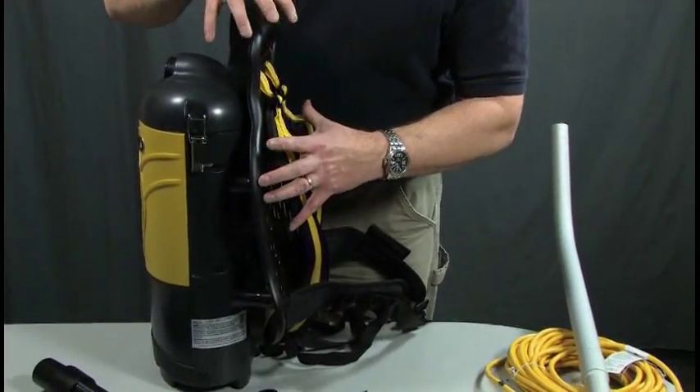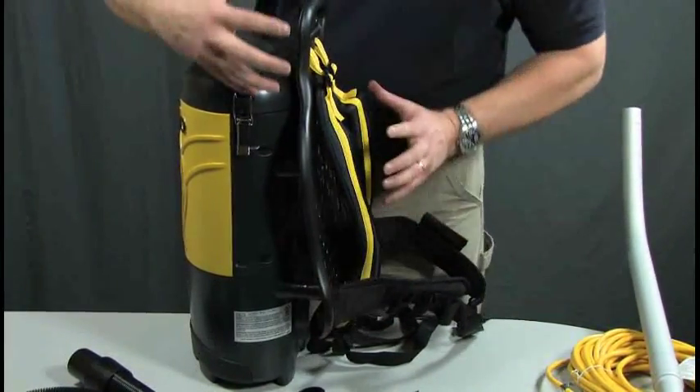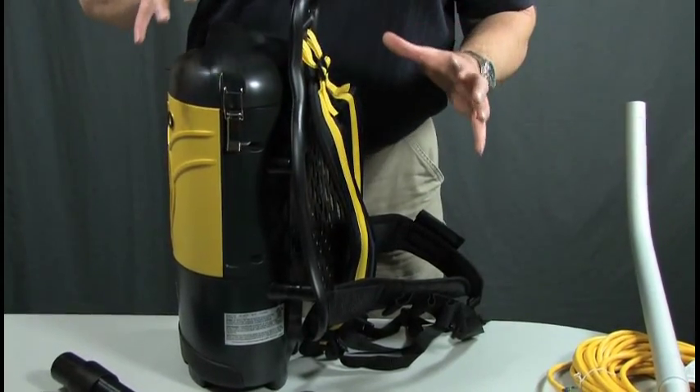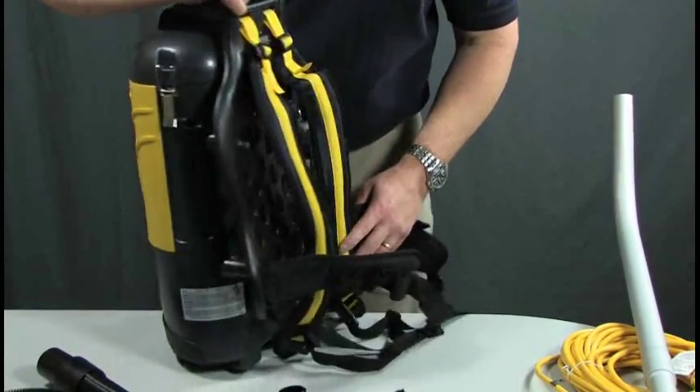Starting out with a good, rigid, plastic backpack holster here. It fits on your back, keeps the unit away from your back, and also makes it cooler and more comfortable.